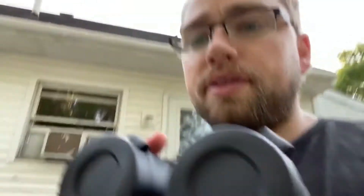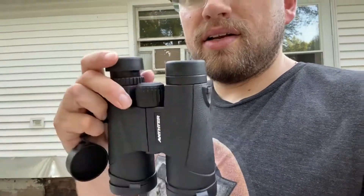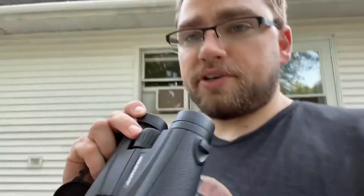It does come with lens caps on both sides, on the side that you look through. These can pop up — there's one popped up, one's not. And you have the settings here depending on where you're focusing.